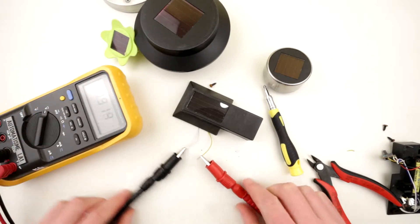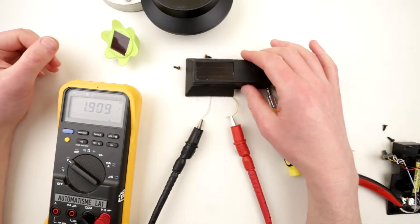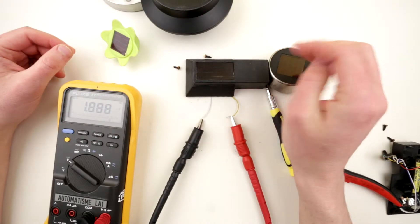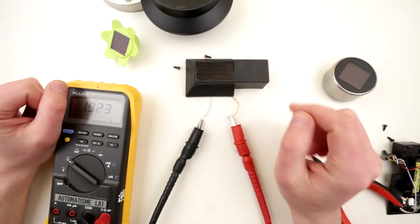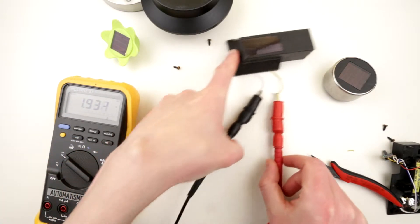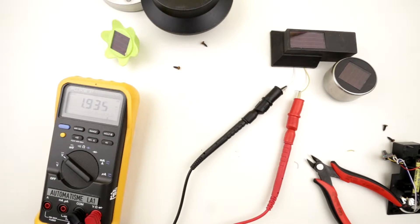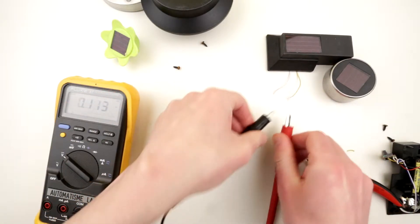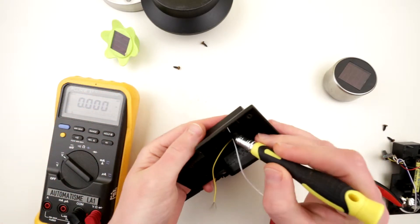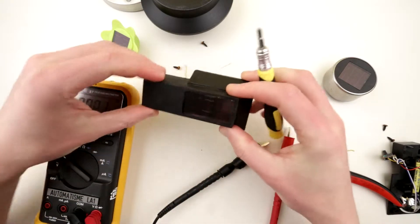Under this light, the solar element is capable of generating almost 2 volts — 1.9V — which is better than I expected; I thought it would be around 0.5 or 0.9 volts. I'm curious what it's capable of in full sunlight, but so far 1.9 volts is not bad at all. The panel appears to be glued and made of glass, so I'll deal with removing it another time.